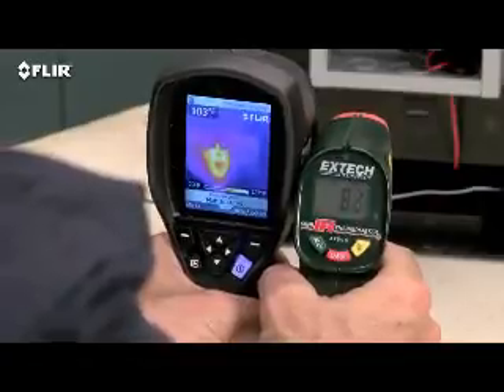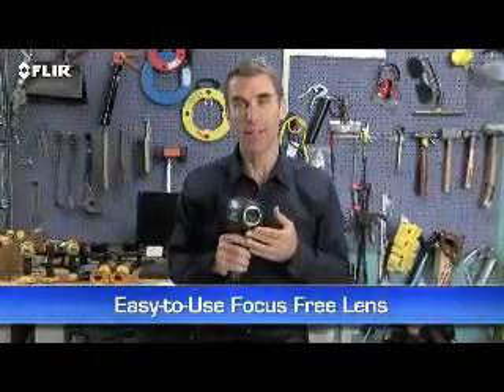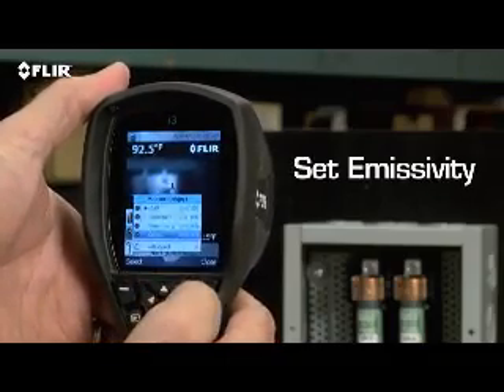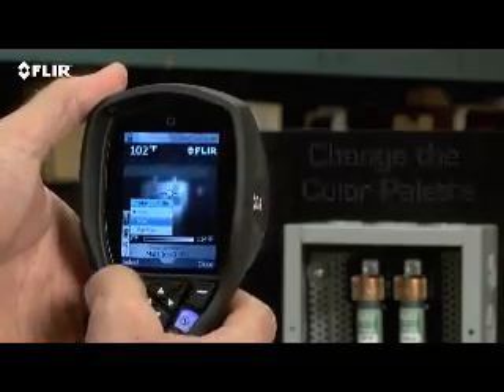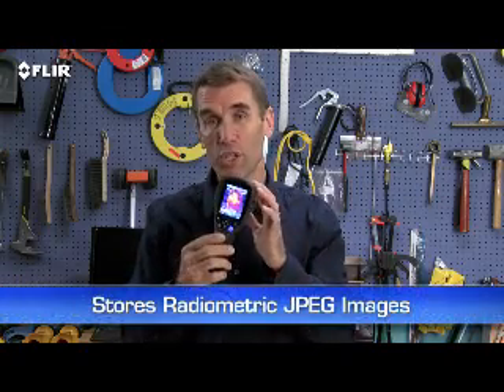All i-series cameras have a focus-free lens for easy scanning — just power up, flip open the lens, and get ready to scan. A simple interface lets you set emissivity and other parameters so you're detecting correctly. You can also change the color palette to the one that works best, lock the temperature range, and so on.